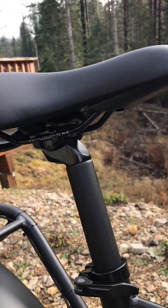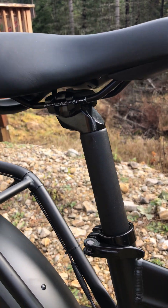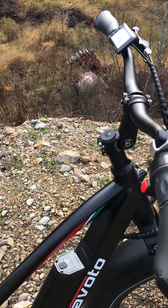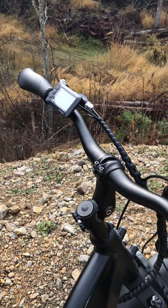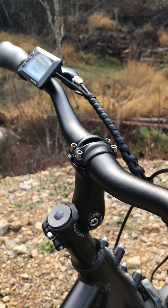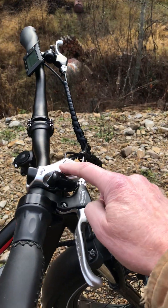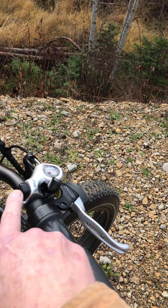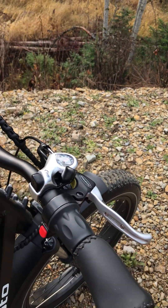There's the saddle — there's really not a lot of adjustment; we can go back and forth but no tilt on it. I'm six-six and this is a fine fit for me, as you can see. I've got the adjustable stem on it and I got it turned clear up to the top for me.